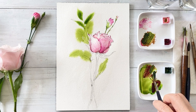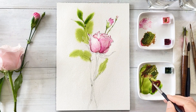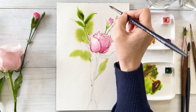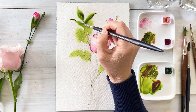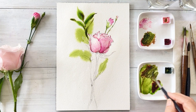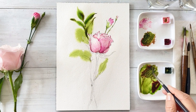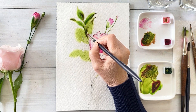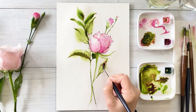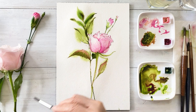Next, I'm mixing sap green with magenta color to get a very thick, intense, greenish-brown color and drawing the center and the tip of the leaf area. Next, I'm putting some flower color on the leaf area so I can get a natural looking result.